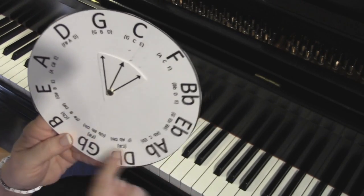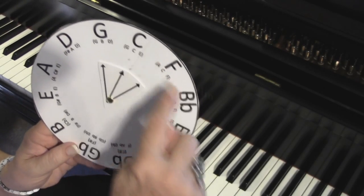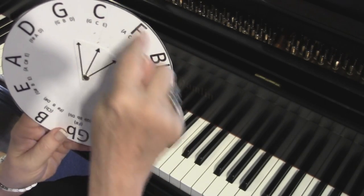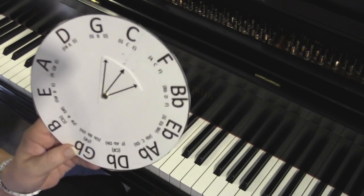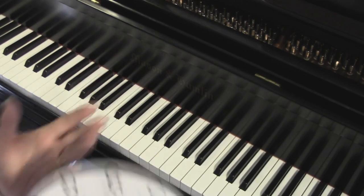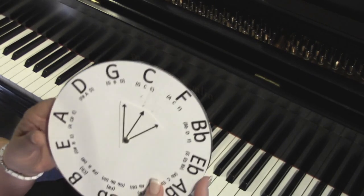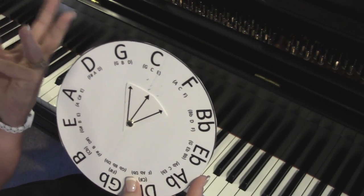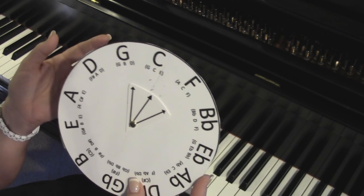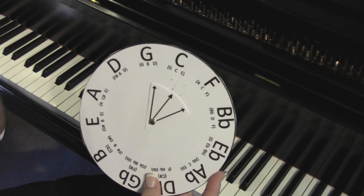The hardest ones are down at the bottom of the circle and they're the ones you play probably the least often. The ones you'll play the most often are up to B flat and over to E. The very rare ones — you probably don't have to bother with them, but it's a great challenge and really fun to play, especially if you're playing on a portable keyboard.